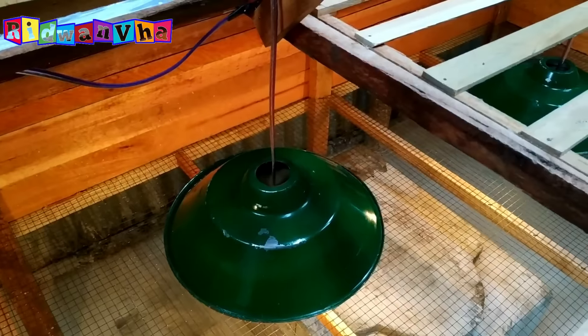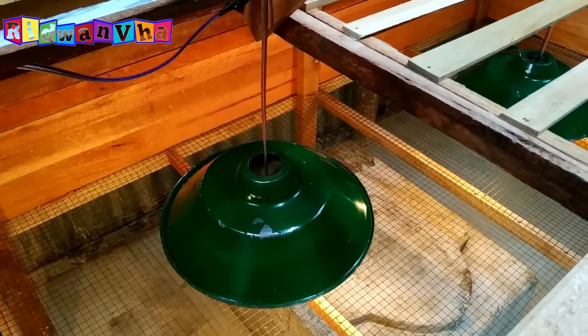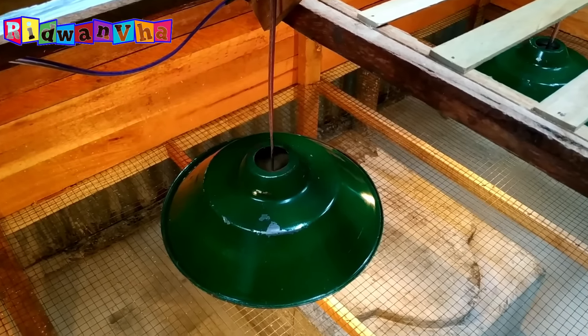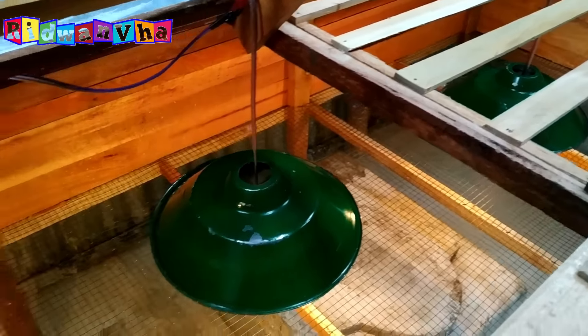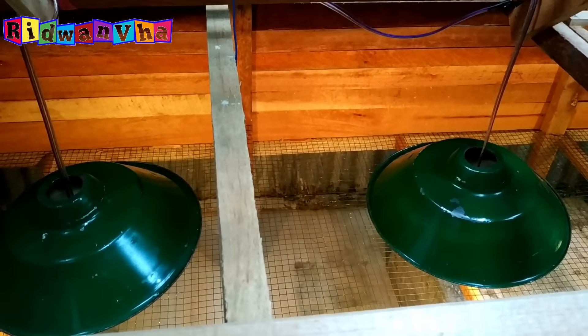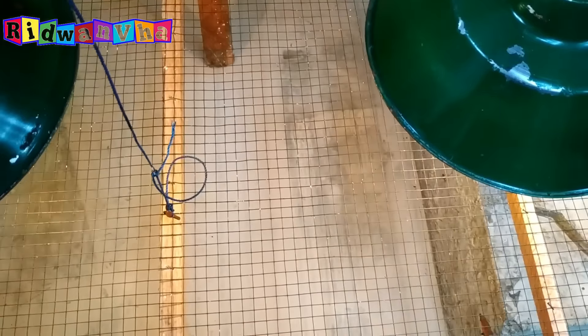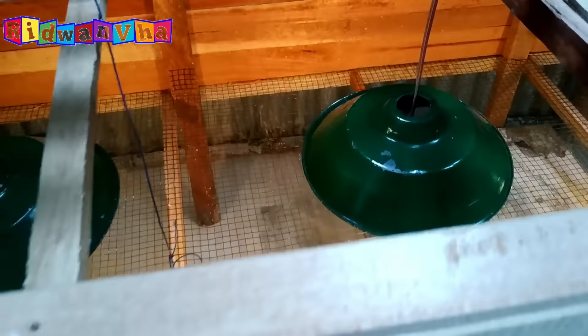Jadi untuk menangkap D.O.C.-nya lebih mudah dengan model kandang di atas. Lampunya saya pasang 3 buah lampu, dan alas bawahnya dari kawat.